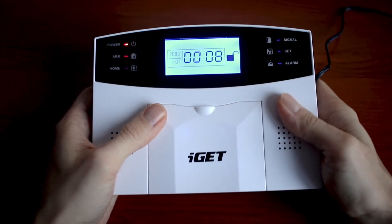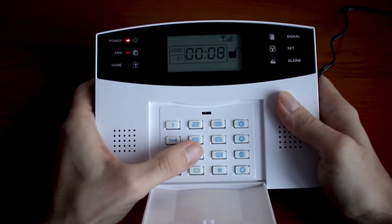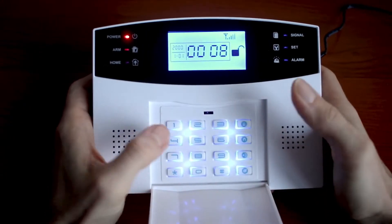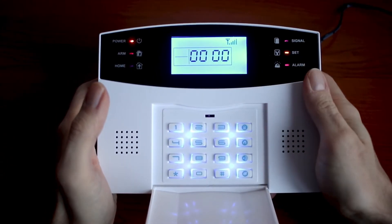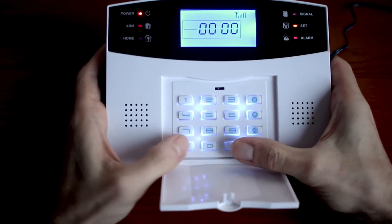Okay we are ready. First we will enter into the setup by entering 8888. You need to be very quick, and for leaving this setup hit star-hashtag.